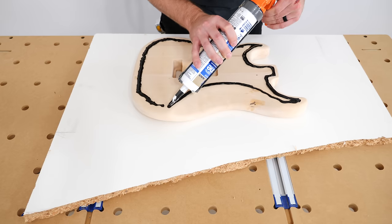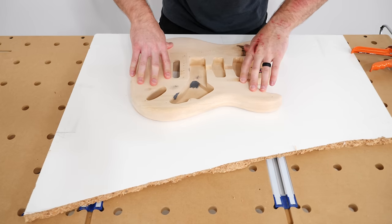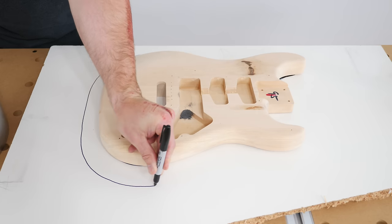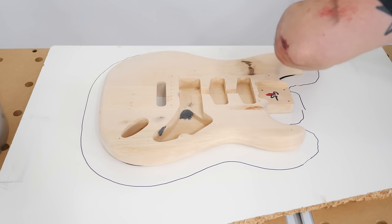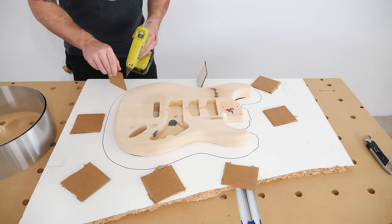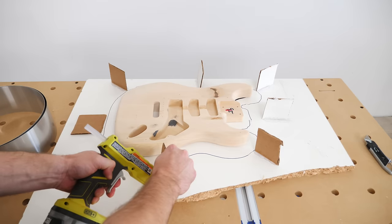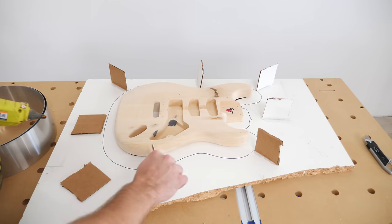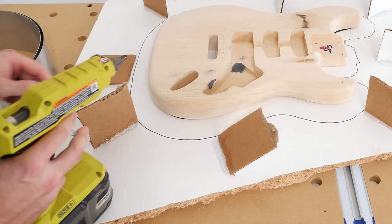After sealing up the holes I needed to create the form for the silicone. I did this by adhering the guitar body backside down to a scrap piece of melamine using some silicone caulk. With the guitar stuck to the melamine I could trace an offset around the body and use some aluminum flashing as the walls of the form. The flashing is too flimsy on its own, so I used a technique from the Smooth-On YouTube channel and used pieces of cardboard to reinforce the sides of the flashing.